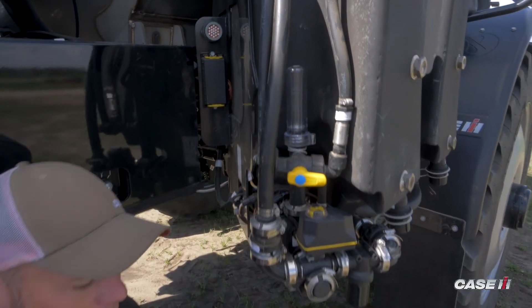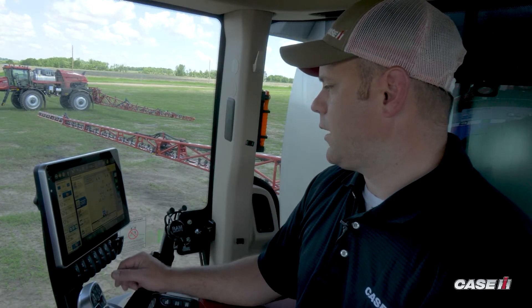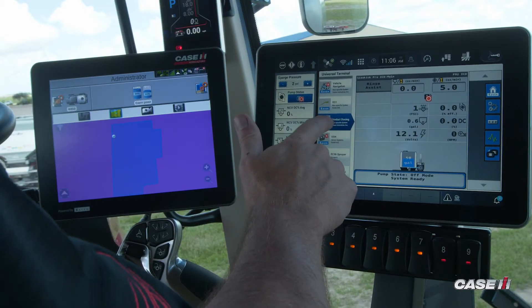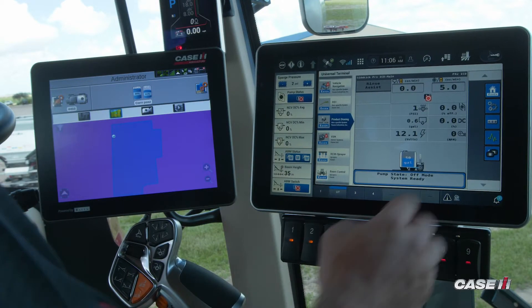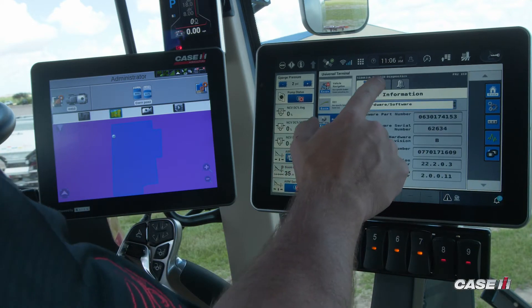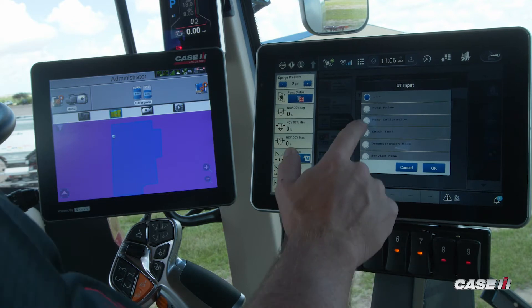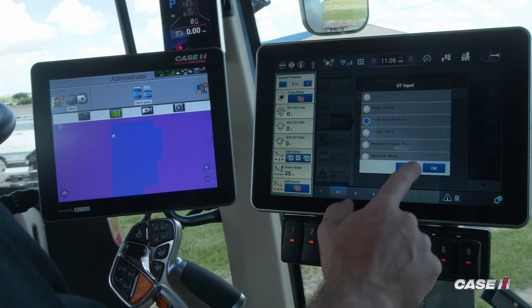From here, we'll go up into the cab and run the process on the monitor. Now that we're in the cab, we'll finish the calibration process by navigating to our injection pump object pool. We'll press on the heartbeat, work our way to the second tab, and under the test we'll do a pump calibration. We'll click OK.